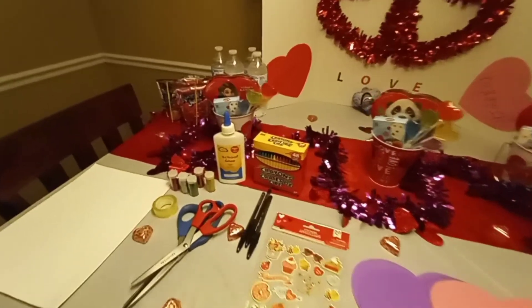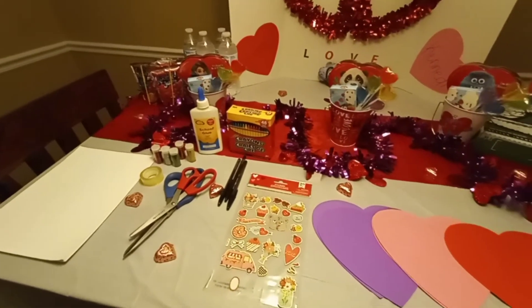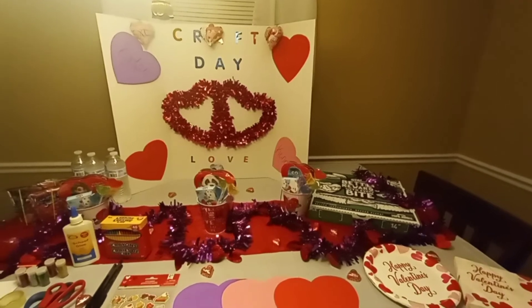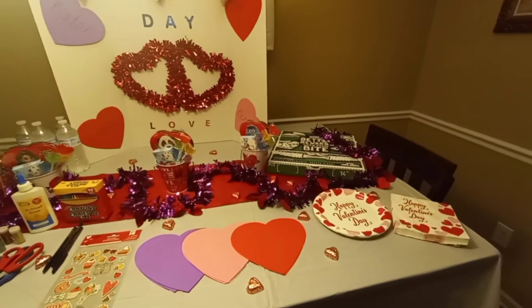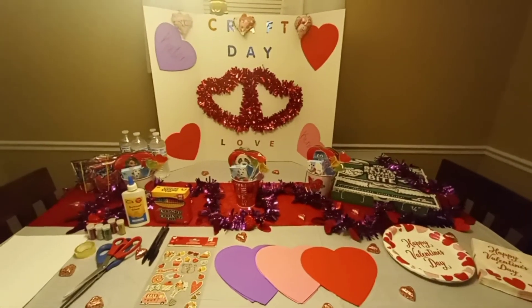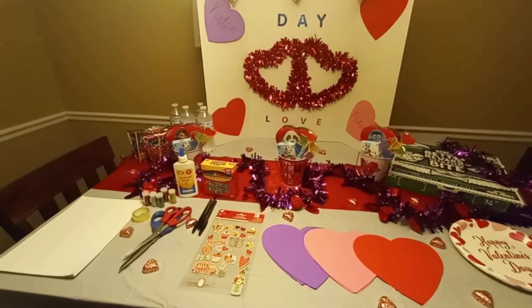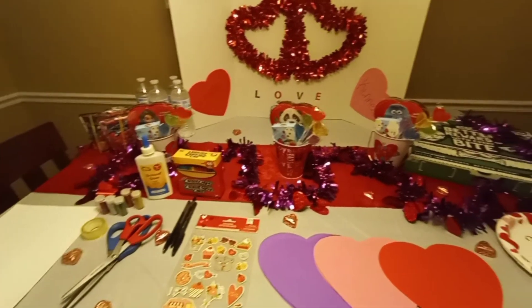I hope this inspires you guys to do something with your children for Valentine's Day — don't forget about them. Remember, the first place where we learn anything is from home. So if they're going to have expectations of someone doing things for them, let it start at home — the love, whatever. You don't have to buy your kids anything, but the first place where we learn anything is at home.